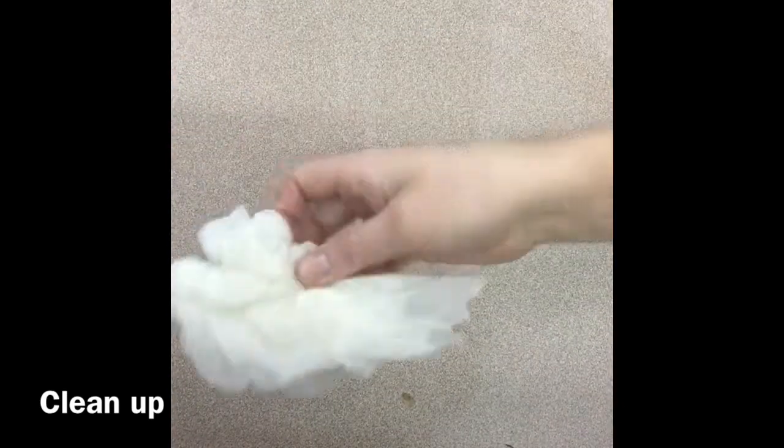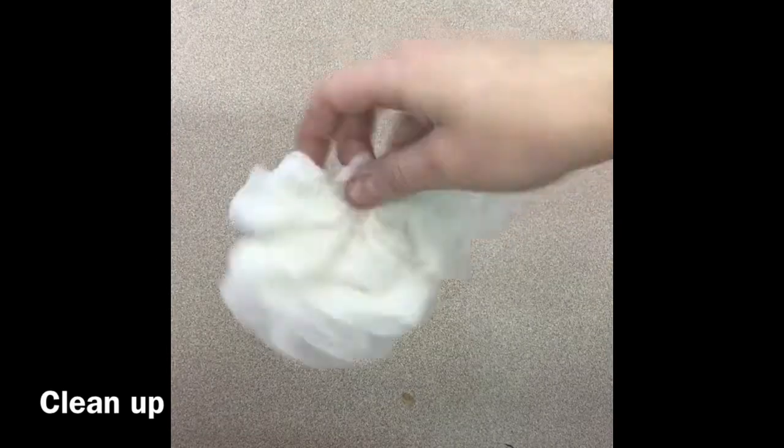Then wipe your workspace using a wet paper towel — it should not be dripping. Wipe your entire workspace. Any little chunks can go in the garbage. Then get a dry paper towel and dry up any puddles. Return any other tools. When you're done cleaning up, follow the end-of-class directions.